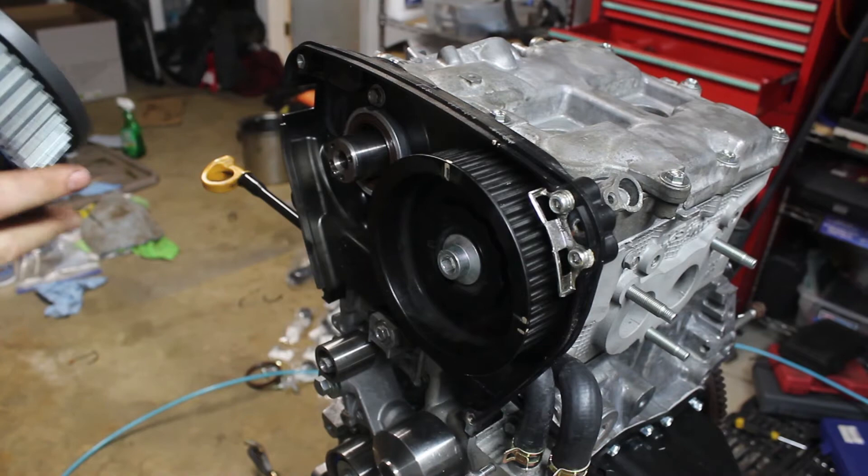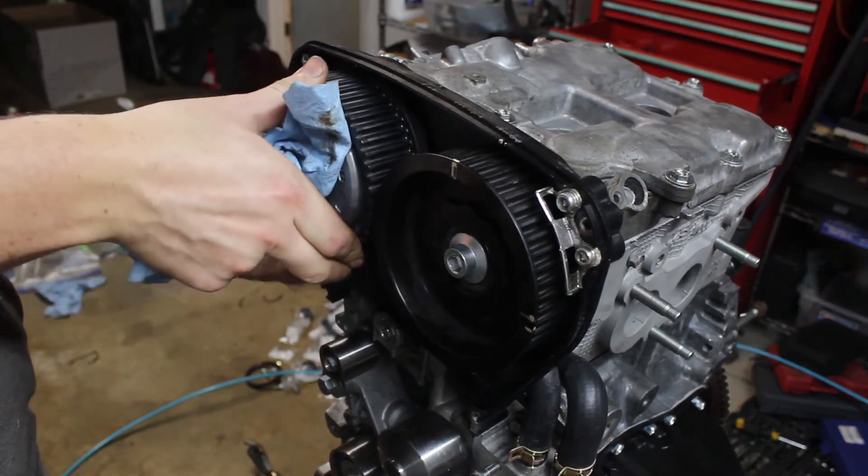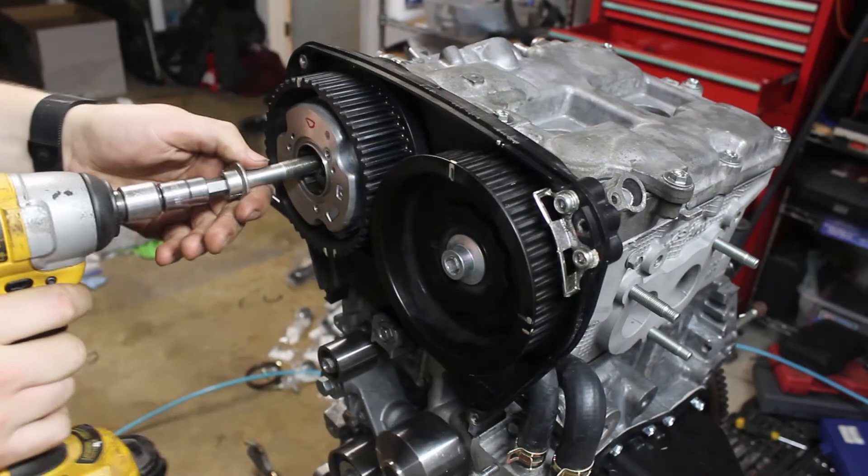Not shown here is me realizing I swapped out my cams and put them on the wrong side of the engine. I had to take apart the cam caps and do all that sealing stuff again.